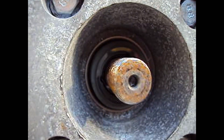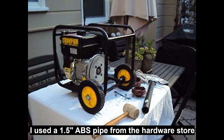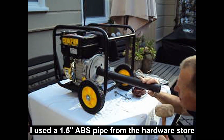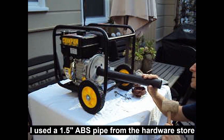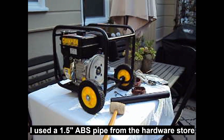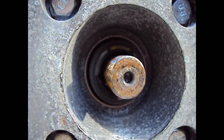In order to get that in there, I just pushed it in gently, then I'm going to tap it in with this tool and a rubber mallet. And it just seats it down nicely. You can see it's nice and snug in there.